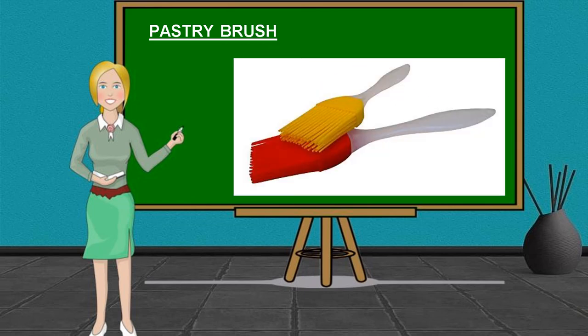Pastry Brush. It is used to spread oil, juices, sauce, or glaze on a food.